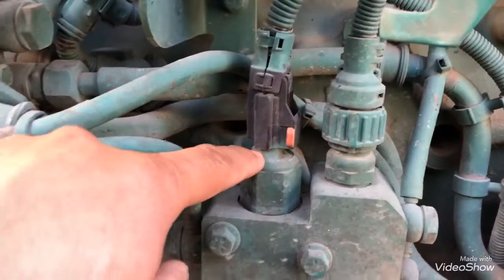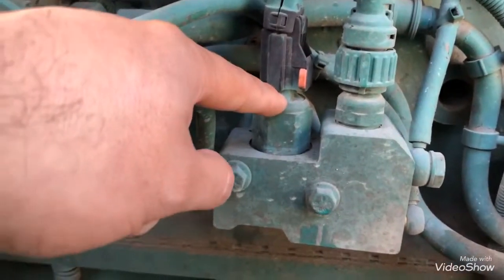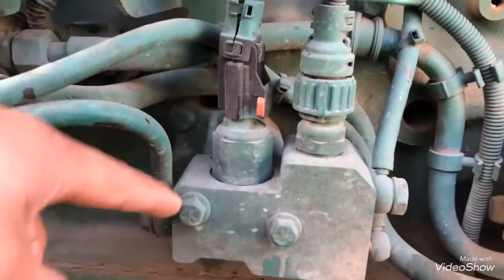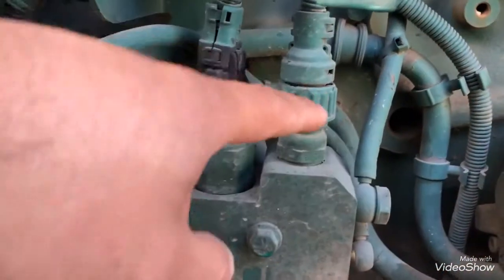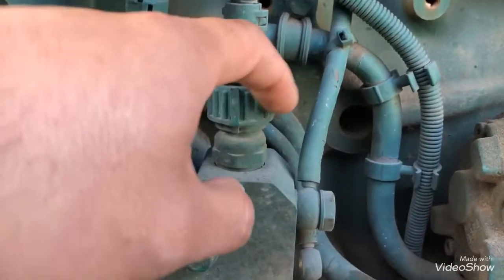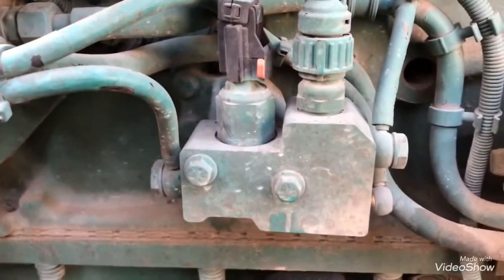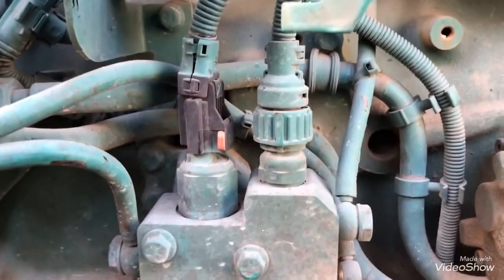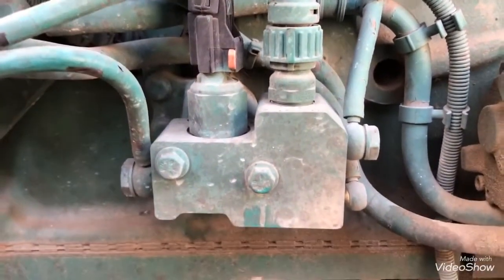This one here is to open and close the shutoff valve, letting fuel pass through when you need it and closing when you don't. This other one is just to measure the pressure in the line, so that way we know there is enough pressure to pulverize the diesel.